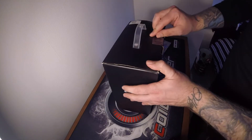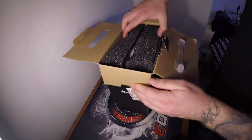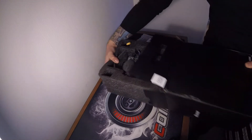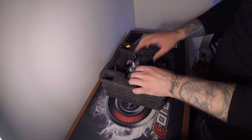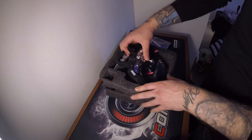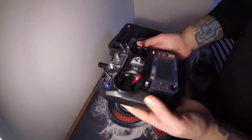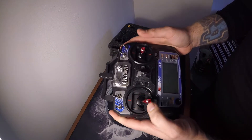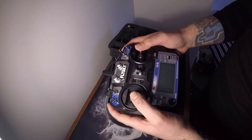Let's go inside the box then. So your receiver — this is a Flysky FS-I6. Straight away it feels quite cheap. You probably won't see that on camera but it's not overly good quality. It'll do the job, it'll get you going. The gimbals feel alright — they're quite smooth — so yeah, not too bad.